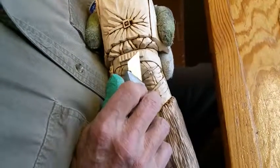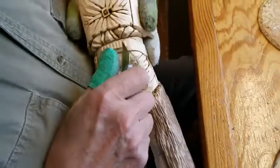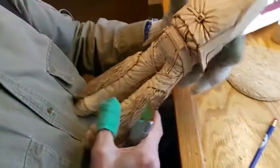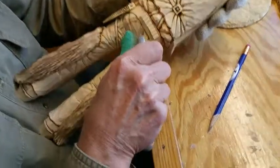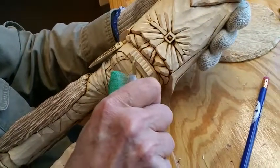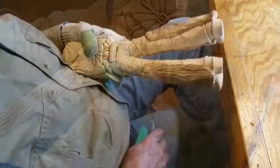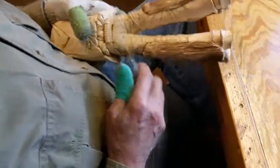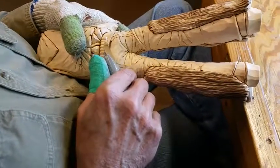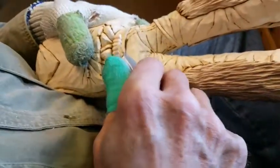It looks like we're going to come out just about right — right on the button. Then here, just make a V. Make a little angle cut on each side of the bullet. After you get the slits made like this, then it's just a matter of coming back and matching them up with slits going the opposite direction.